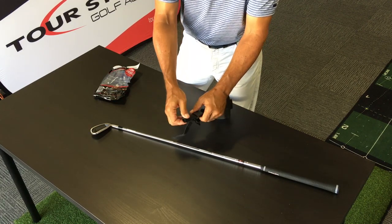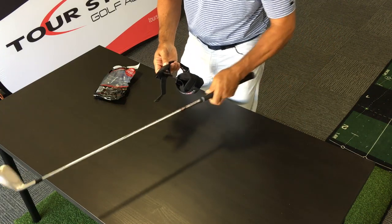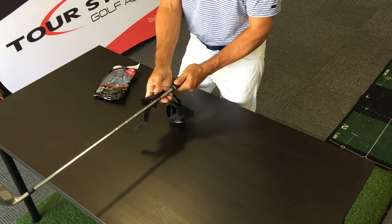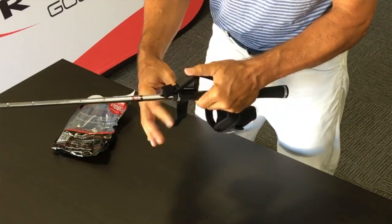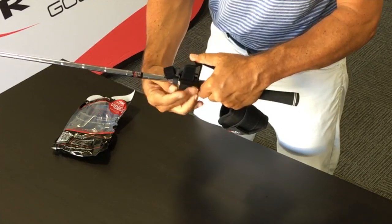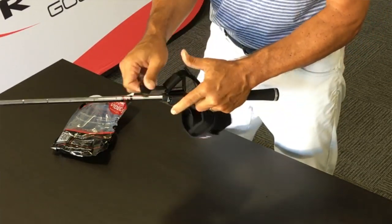Now, getting it on the golf club. Take the club you want to use — we suggest getting started with a mid iron or short iron. Take this bridge, the right angle, and the club connector. Go ahead and pull that strap through and secure it tightly at the bottom of the grip.